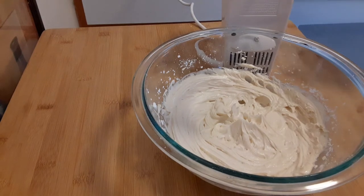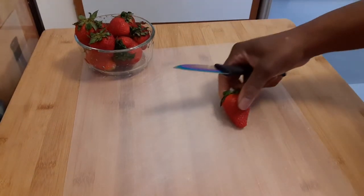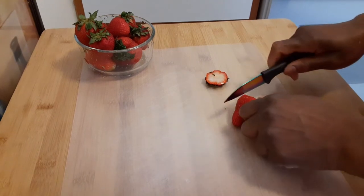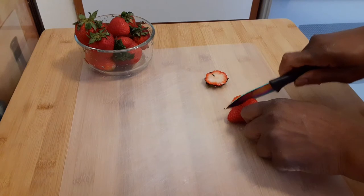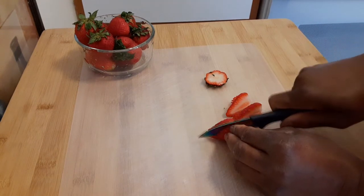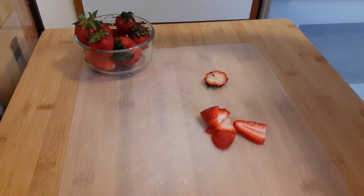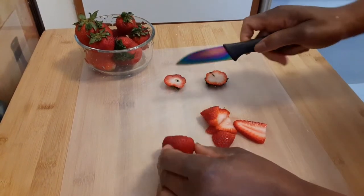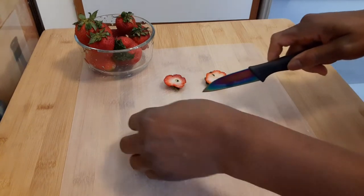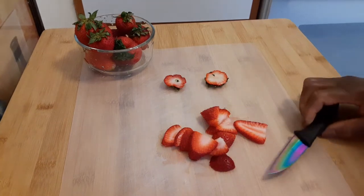I'm going to go ahead and rinse my strawberries and start slicing those. I'm going to cut the top off — I don't really need the top — and just slice them the long way. I'll do one more on camera and do the rest off camera. You can do the slices however you want, small or thin or thick.